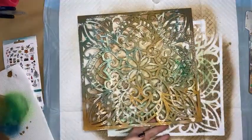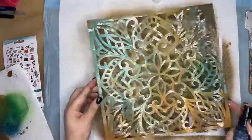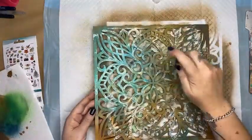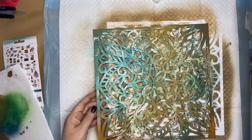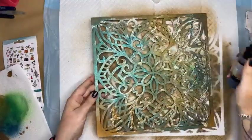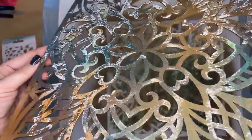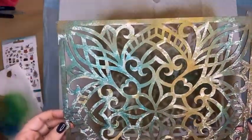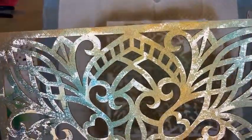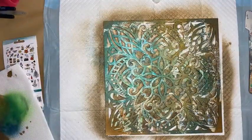There are plenty of other spray brands you could use — Dina Wakley has some gloss sprays, there are lots of options. But this is my go-to. I'm pretty happy with that — you can see that shimmer. It's got a lovely brown base, and you can see that white gesso I swiped over the top has offered a resist. Easy peasy lemon squeezy.